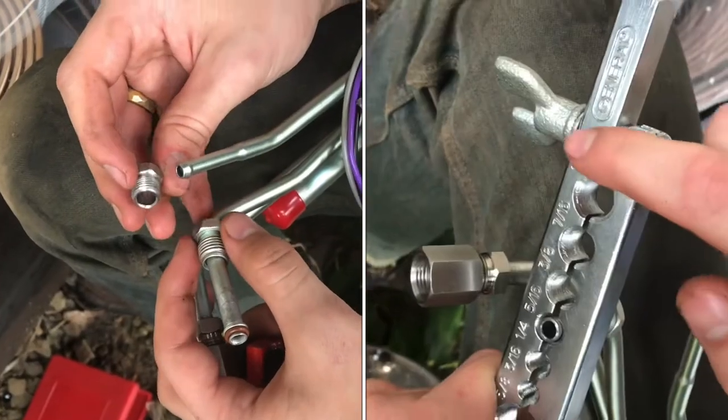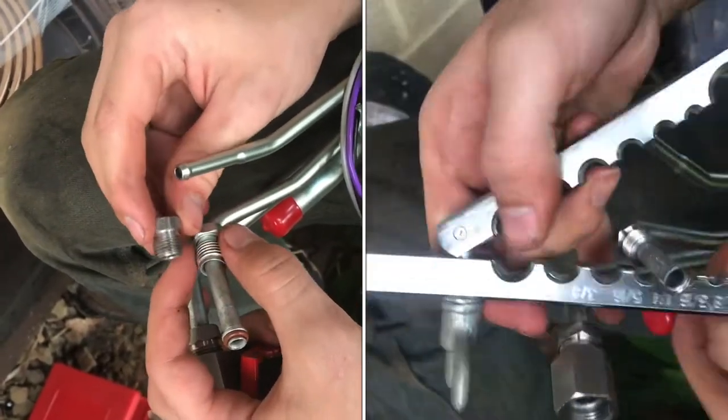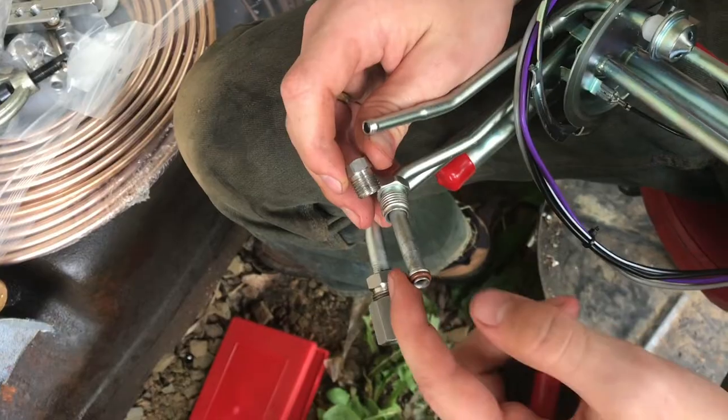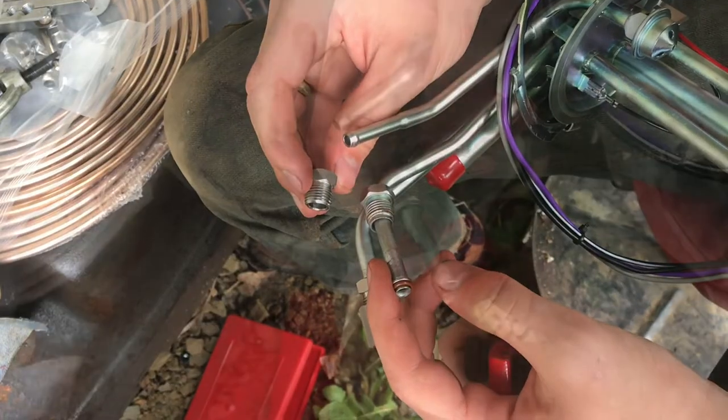This fitting on this fuel pump assembly is the wrong size and I need to install this tube nut which is the correct size for what I need. So I'm going to cut this end flare off, reflare it, and put the right tube nut on.